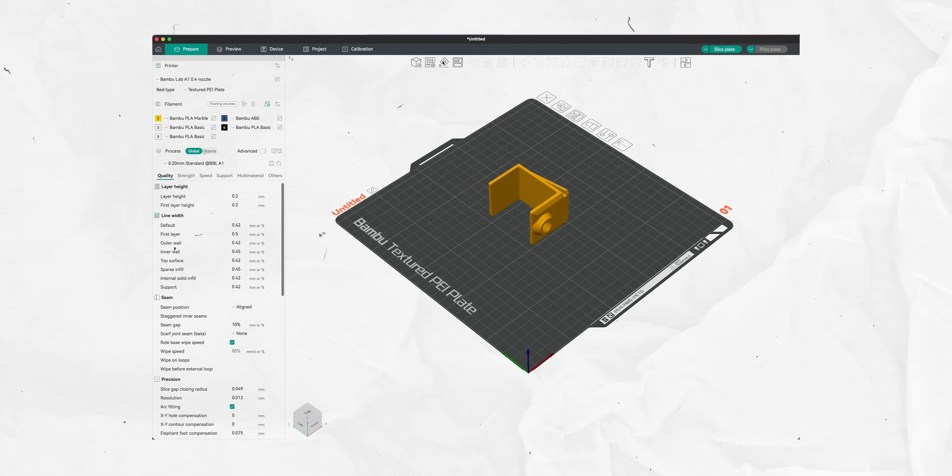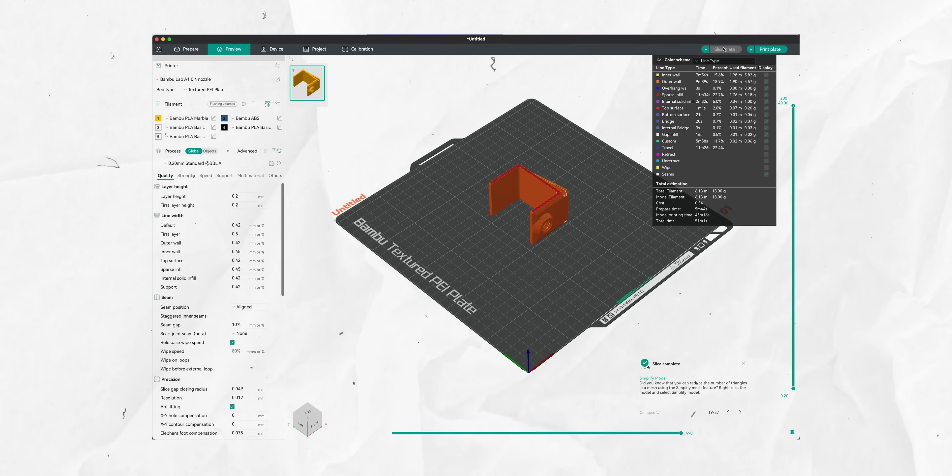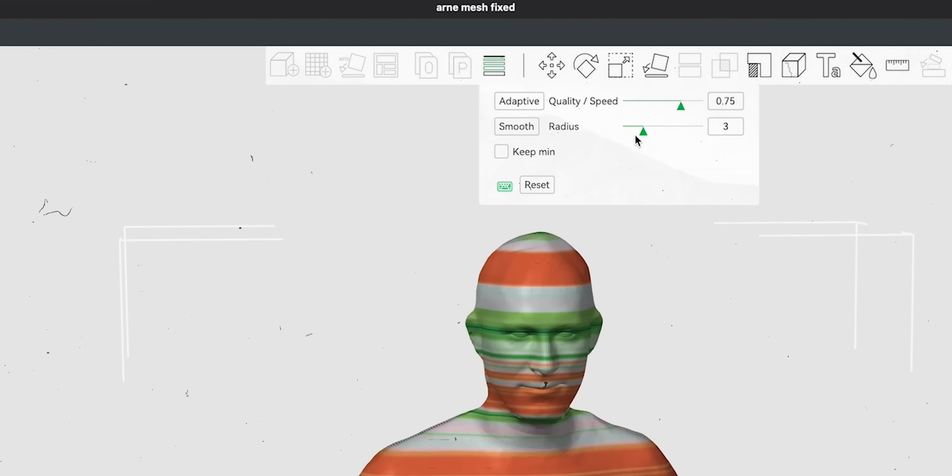My next point is that standard slicer settings often aren't ideal. To be fair, the people who dialed those in did an impressive job — they really work for most stuff out there. It's great to just throw something in a slicer, press slice, and get something printable. But putting some work in yourself and understanding which settings to play with can yield huge benefits. With easy tweaks you can do in a couple of seconds, you can get better print quality, use less filament, and also save a lot of time during prints.